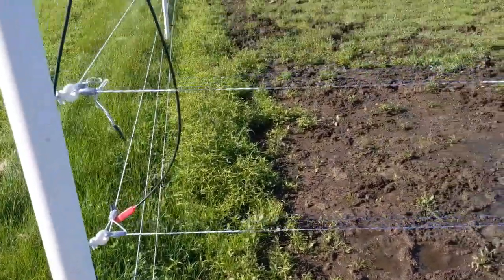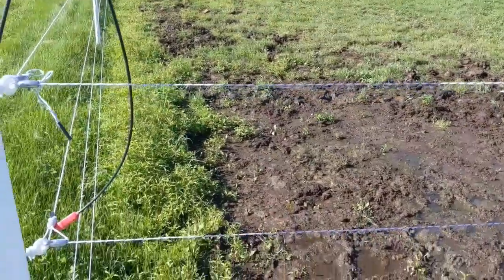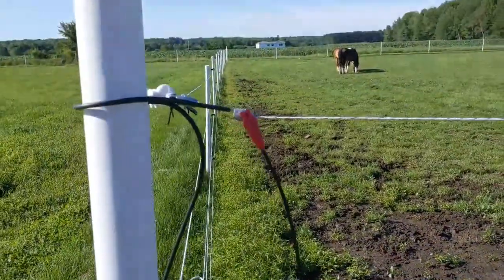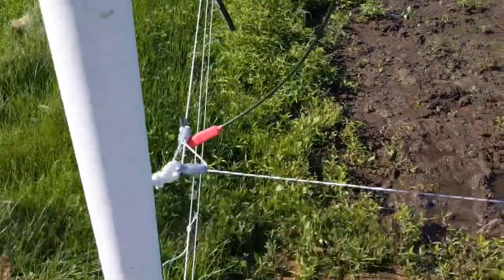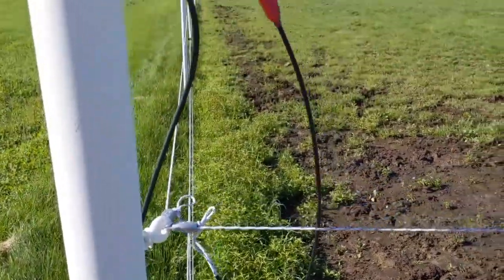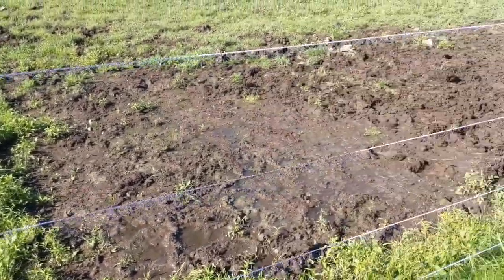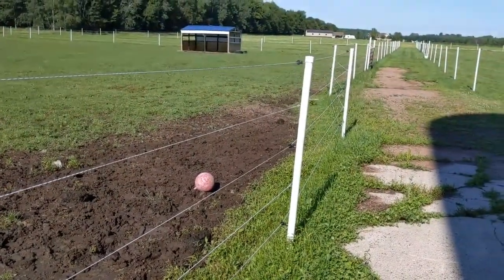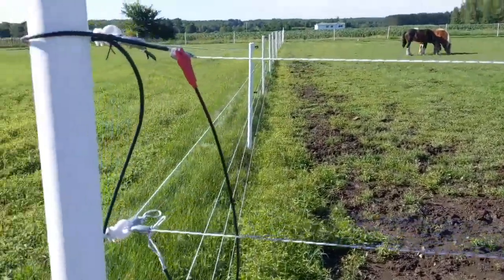If each line is independent, a line can break and you're not going to lose charge on your entire fence. The top wire will always be hot; the middle and bottom hot wires will be hot as long as I have the jumpers going across. This eliminates that single point of failure of running a single line through as much of the fence as the line will reach.